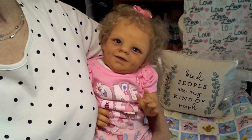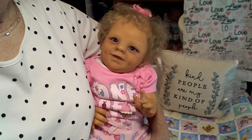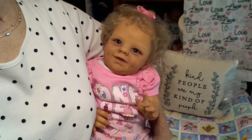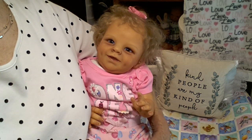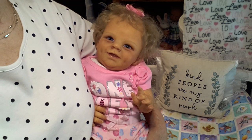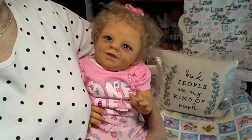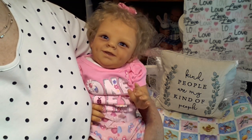Hi everyone, this is Susie Q, Susie Q's Happy Little Haven, and welcome to my nursery room window. Today I have little Rosie with me. For those of you who have not met Rosie before, I've only had her in my nursery for about four months now. She's the Shia Sculpt by Bonnie Seban, and she was reborn by Emma Bennett.